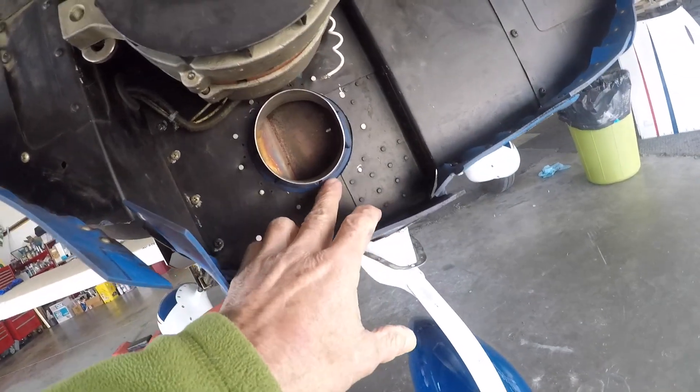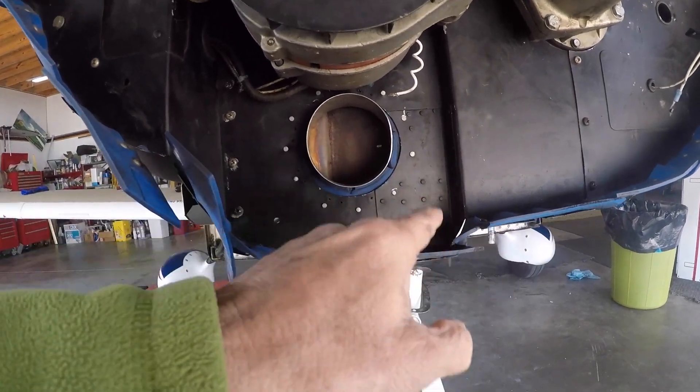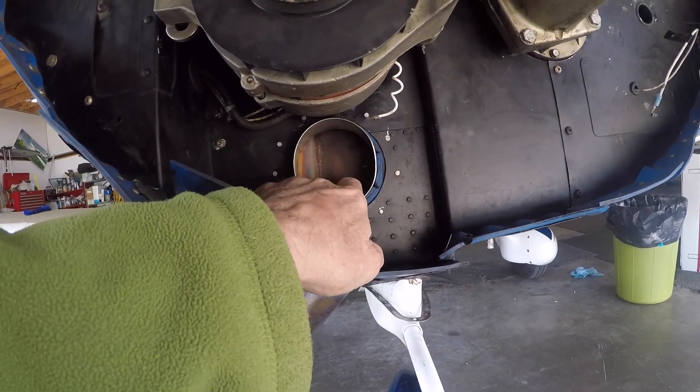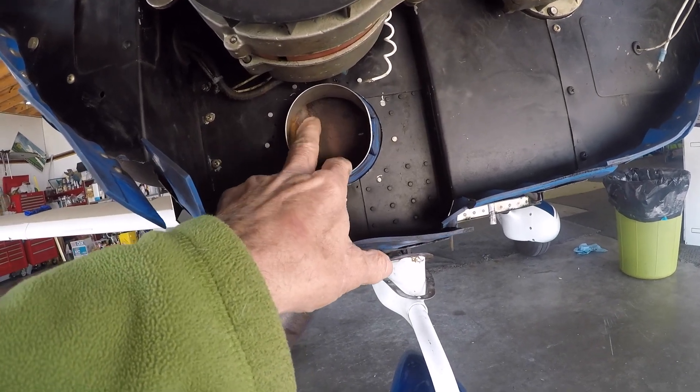The seal for the exhaust — number 14 on the Air Mods Ken Blackman sets — they put the seal on the wrong side of the baffle. It's supposed to be out here, not on the exhaust side. That's bad; we'll be fixing that. We'll also need to look at what's going on with the shield.